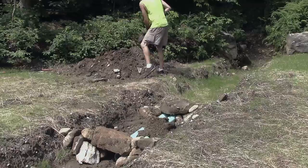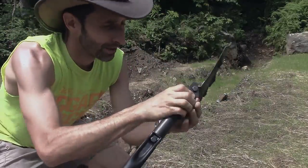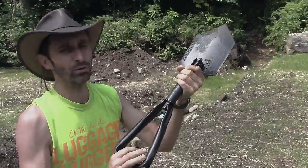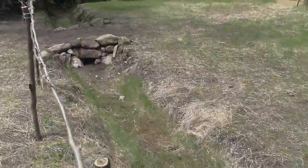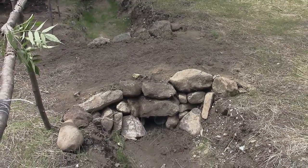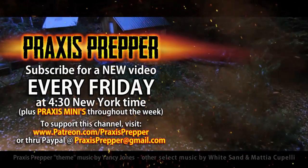This is working pretty well both as a shovel and as a hoe. This is completely adequate — there's no problems with this. It feels stable, you get a lot of dirt on the end, good leverage. Everything about this is A-okay. Tac-Niner E-Tool. The only thing I have questions about is why they call it an E-Tool, but this works really well. Thanks for watching. Please subscribe and tune in every Friday at 4:30 New York time for a new video. And if you'd like to support this channel, you can do so through Patreon or PayPal.